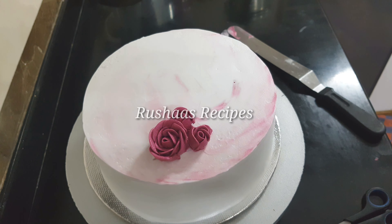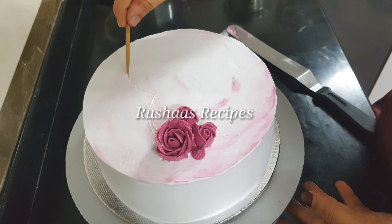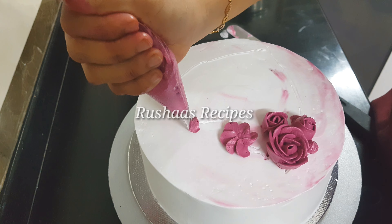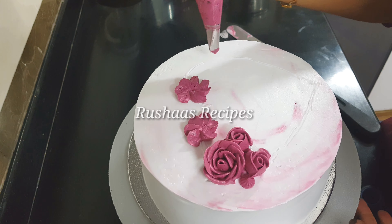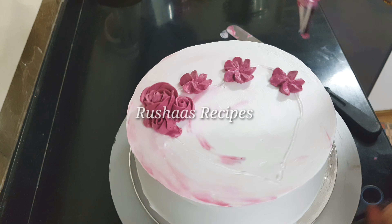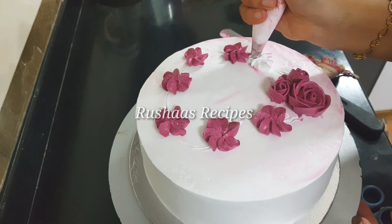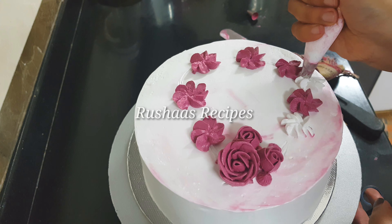I have a petal nozzle and I am using it to create many different flowers with mixed colors. I use these flowers — some with 5 or 6 petals — throughout the decoration on this channel.